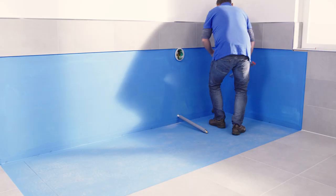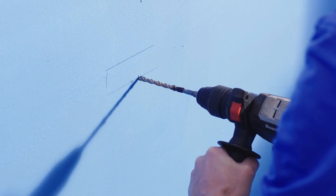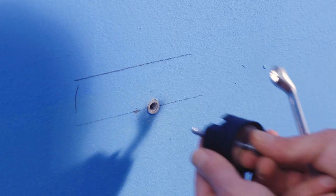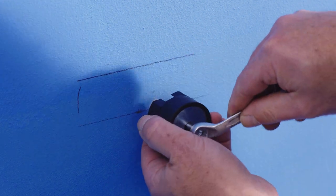Position the bath anchors according to the bath rim geometry. You can also attach the bath anchors so the bath is clamped or resting. The assembly instructions show you exactly where and how to fit the bath anchors.